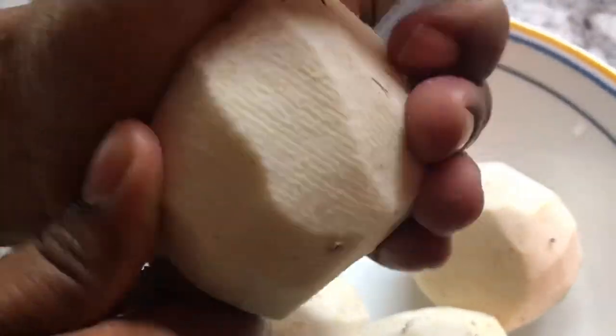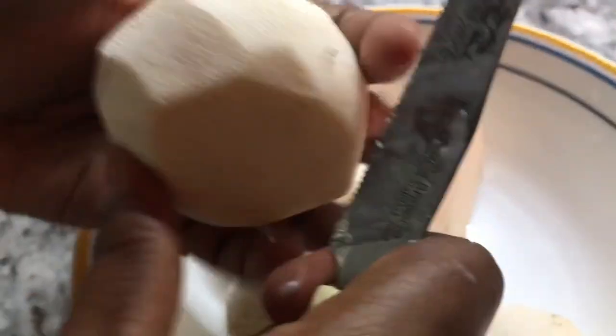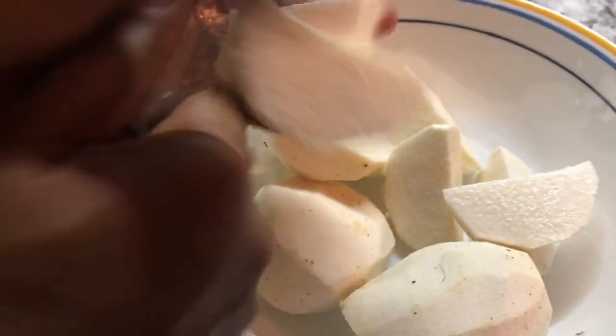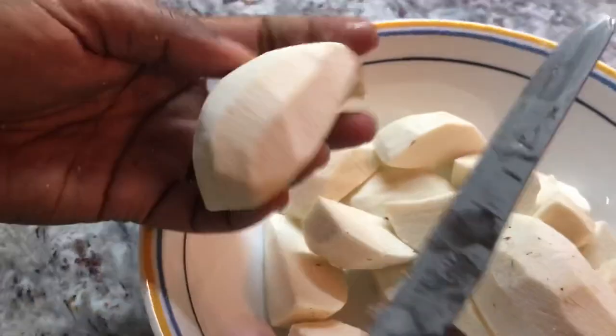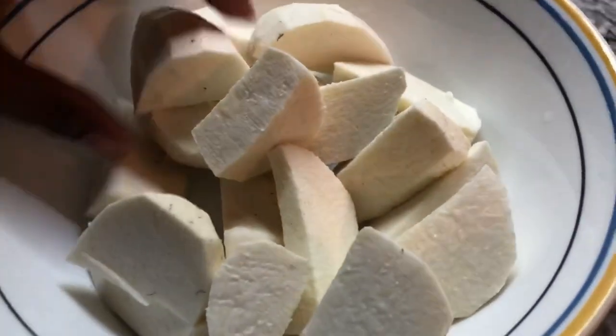I want to cut them before I wash them because when you wash them first, they become very slippery. So I'm just going to cut them back into two like that, and I'll keep on doing this until I get nice-sized pieces — because when you cut them smaller, it's easy for them to cook and they won't take too long to boil. For all those who remember eddo curry with egg from back home, you'll remember how nice this dish was. I remember we used to have an eddo plant in our backyard and we'd use the leaves to cook eddo leaf. I love eddo leaf with shrimp and coconut milk.